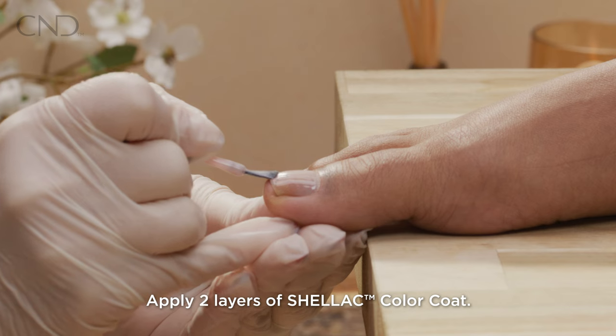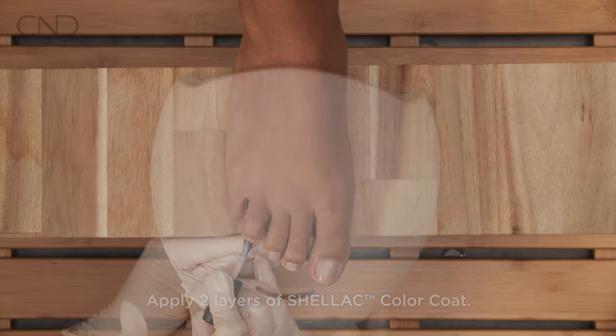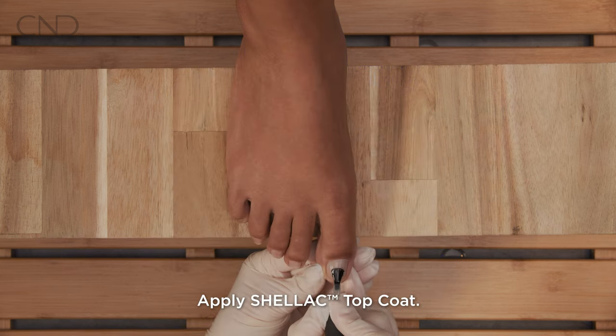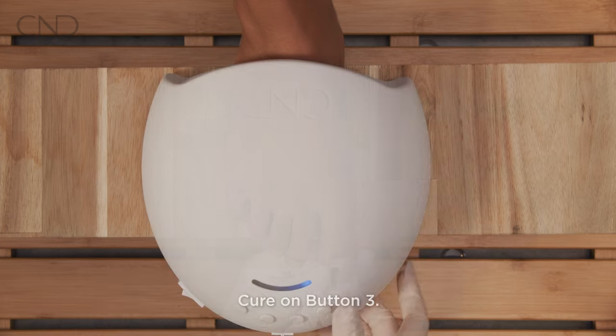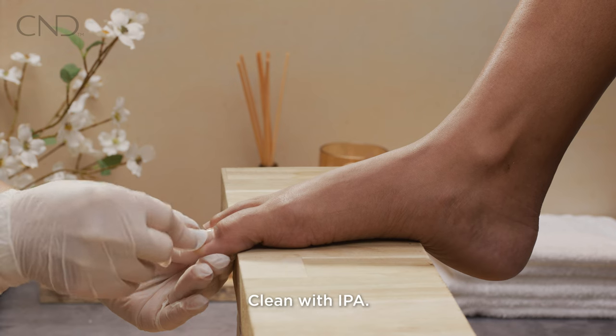Apply two layers of shellac color coat, curing each layer for one minute. Apply shellac top coat and cure for one minute. Clean the nail with IPA.